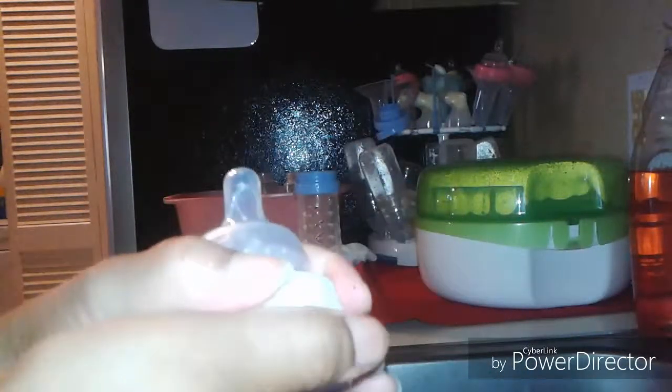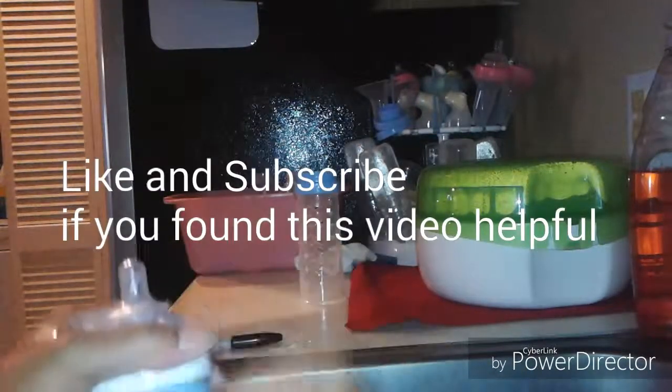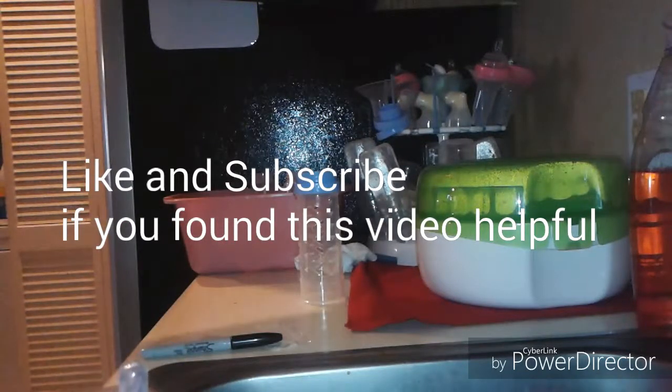That's the end of that video. Thank you for watching — see you at the next video. Thank you for watching. One new mama.